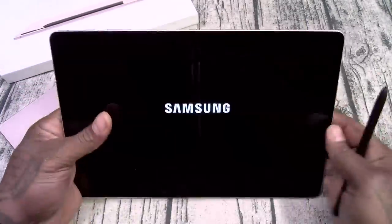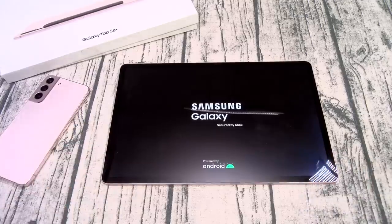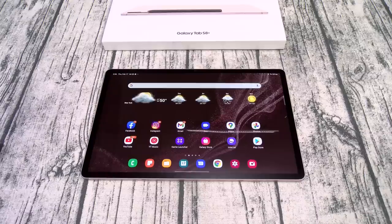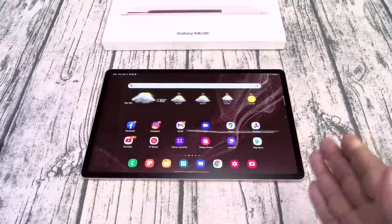Let's power this up real quick. Alright, there it is — I'm going to let this boot up, set everything up, and then we'll walk through the OS. Now I originally planned on just doing an unboxing video, but let's go ahead and make this into a mini review. Let me start by saying this: if you had last year's Galaxy Tab S7 or the S7 Plus, you're going to love this version.